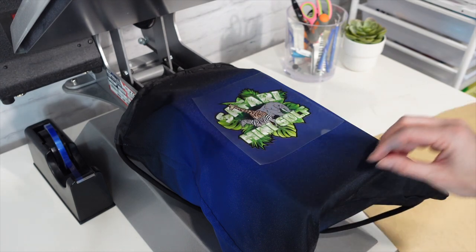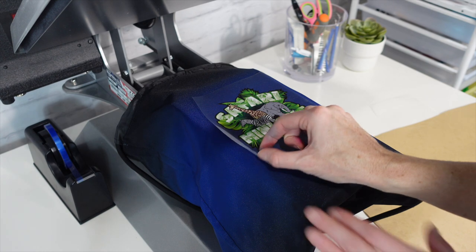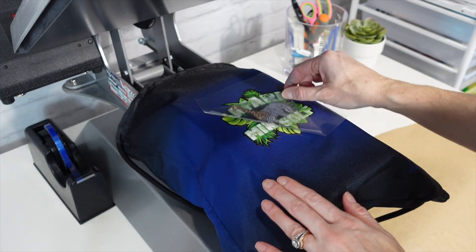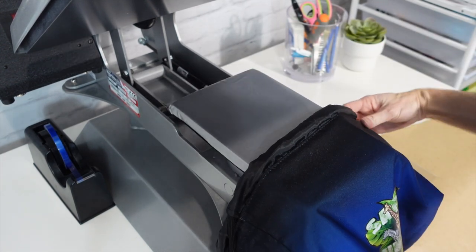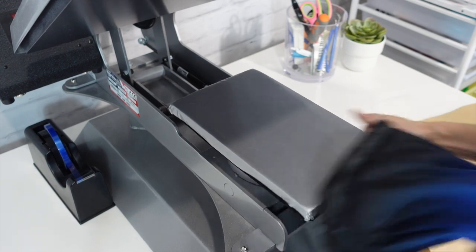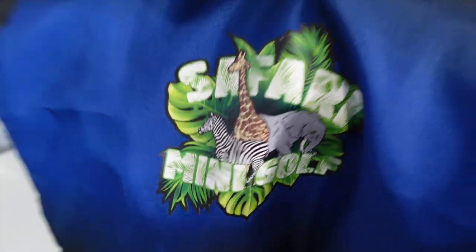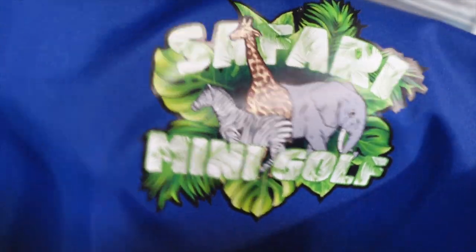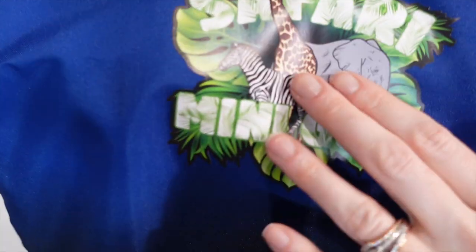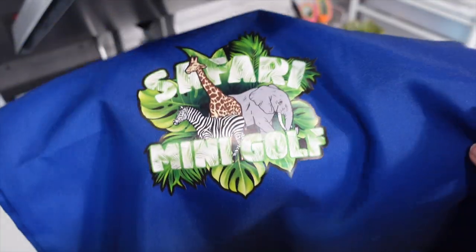Letting it cool down to a warm state versus hot — you can see the difference after we apply. You can see a little bit of sheen come through with a satin look, but once we hit it again it'll look really nice and mattify that logo.